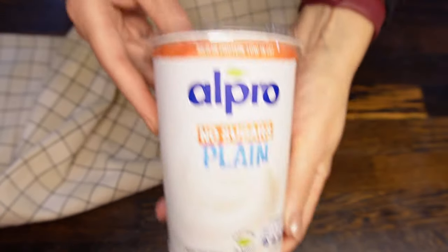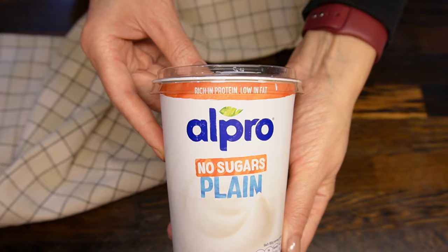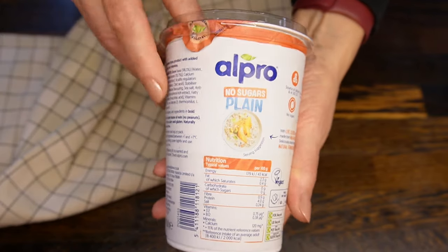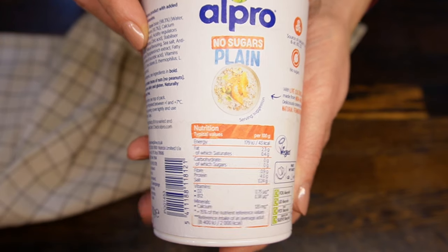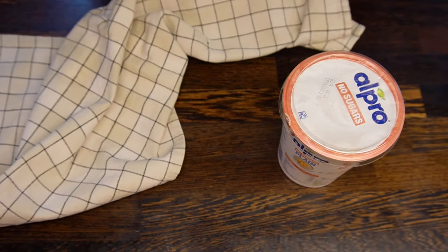I'm using plain yogurt without any sugar by Alpro. It has zero carbs. If you don't have this brand in your shops, check out the end of the video for other alternatives that you can use for this recipe.